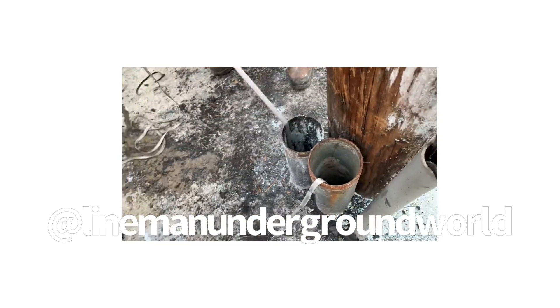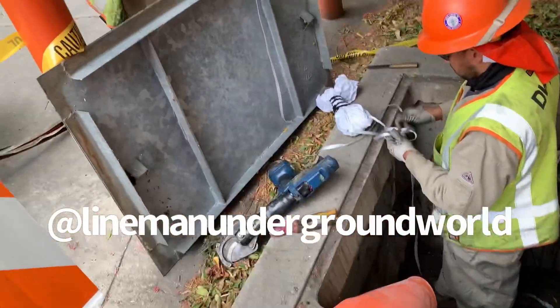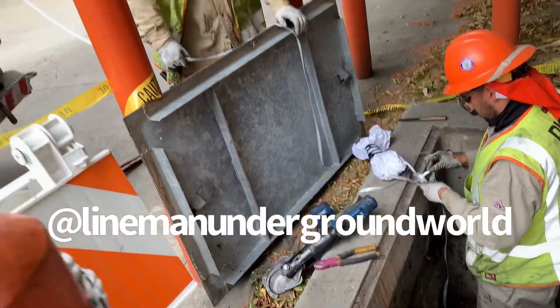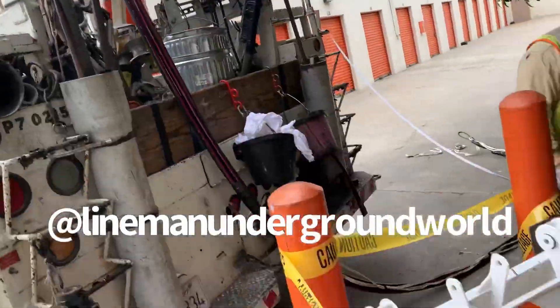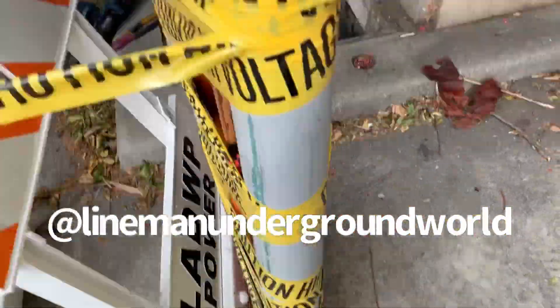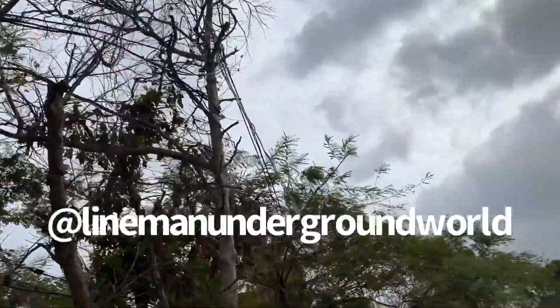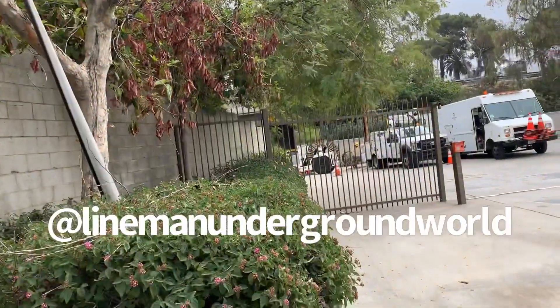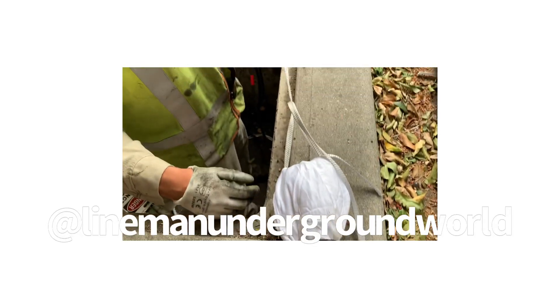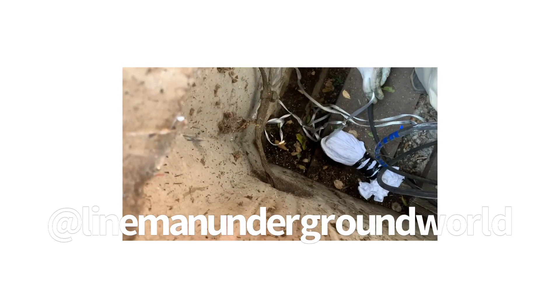We're going to put that light swab on the flat line — nothing major, just to clean it out. It pulled out nice and clean so we can pull our new cable in. And here's our makeshift temp cable. We put our light swab on here, and as he pulls it through the conduit, it's going to start cleaning up.